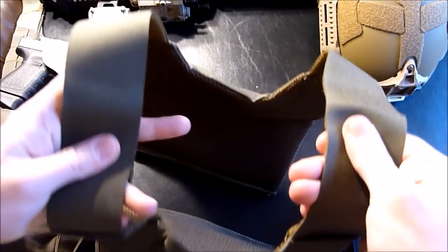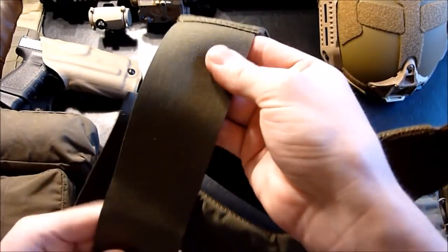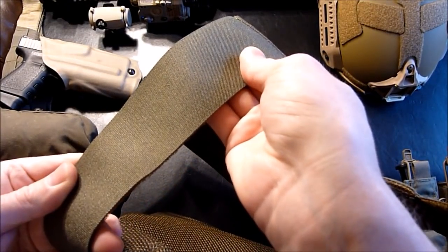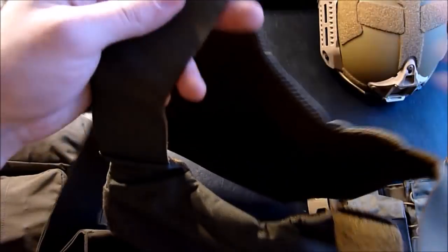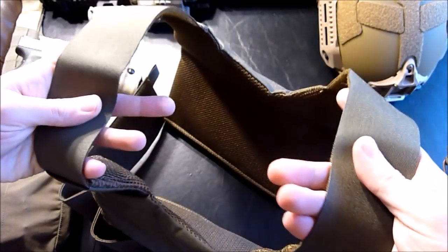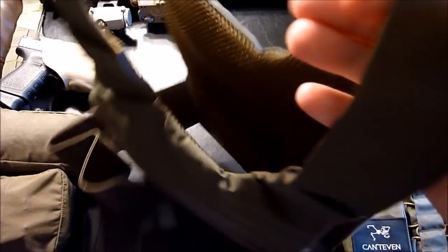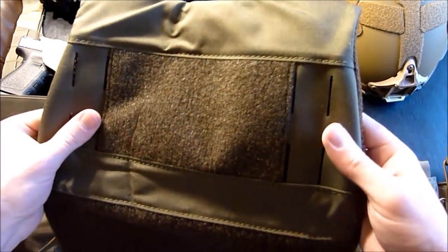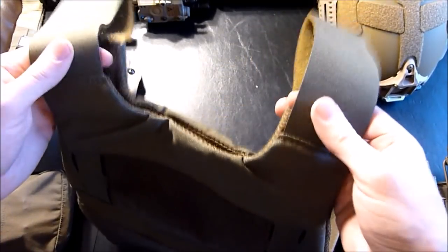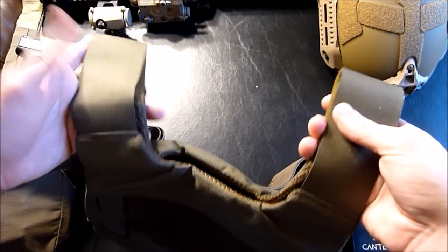The straps are very minimalist — kind of just a webbing material with a Velcro material. So I may go for some shoulder pads. I know Ferro Concepts makes some nice looking shoulder pads that I've seen people put on these, and then there are the SKD PIG shoulder pads. I don't know if they still make those, but they were always minimal and I liked the shape — I think those would probably work pretty well here as well.